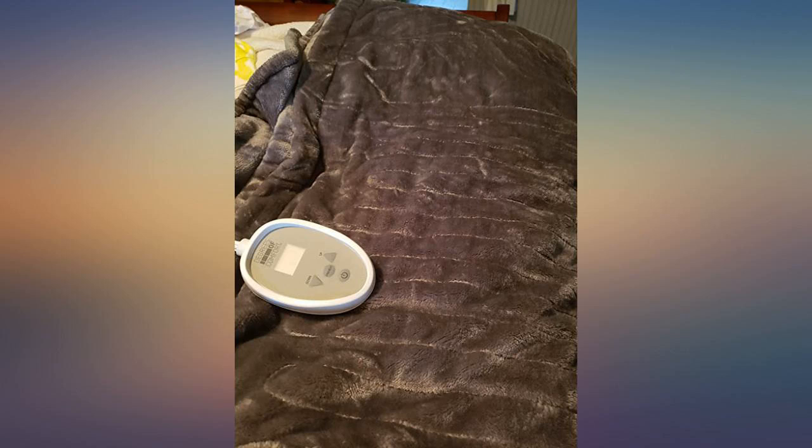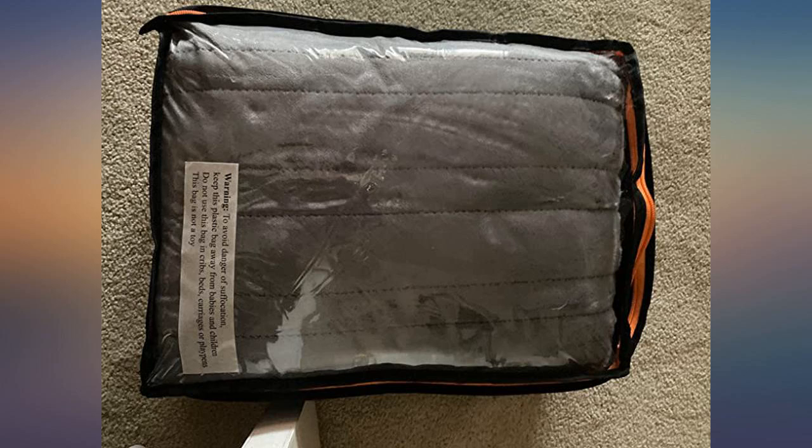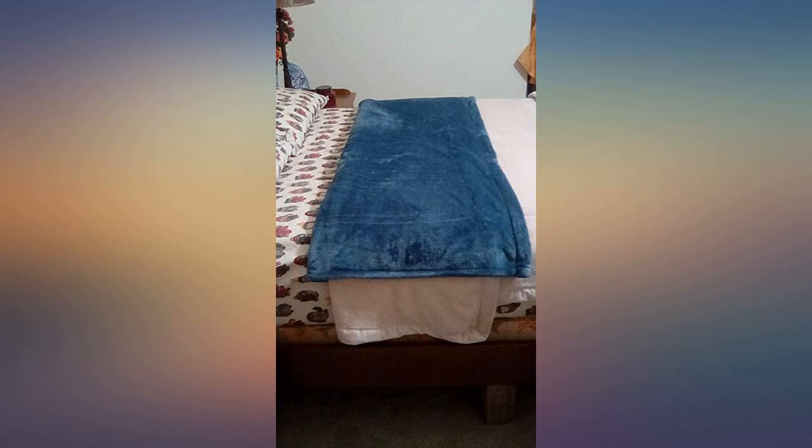I bought an electric blanket at another place before but it's not quite what I expected. Then I found out this product online and decided to give it a try.